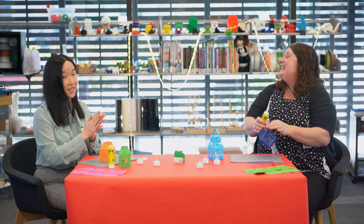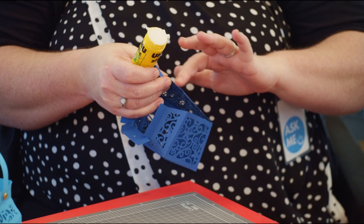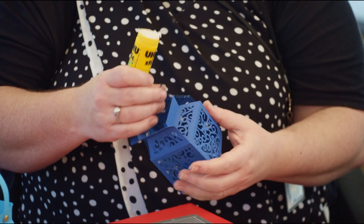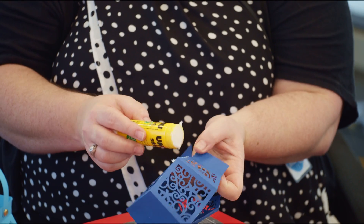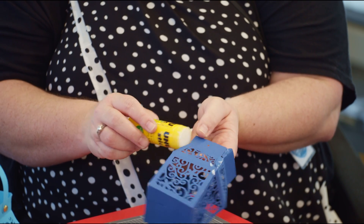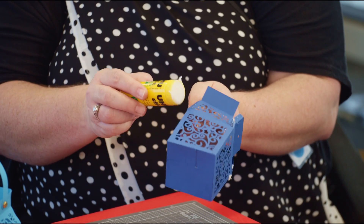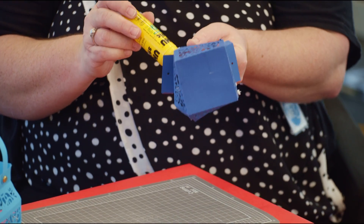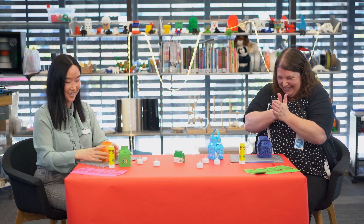You'll probably get glue on your hands — it doesn't matter, wash it off. It washes off. That's one of the fun things about craft — you're allowed to make a mess! That's what we always say. Glue on this one — that's number two, three, four, and the last one. I've got lots of glue on my hands — me too!